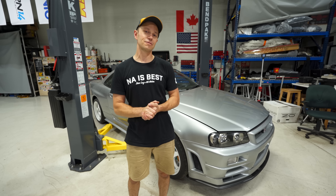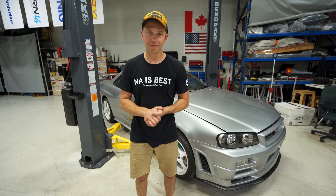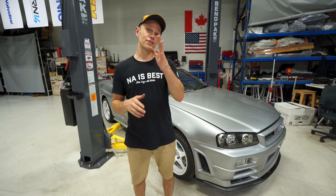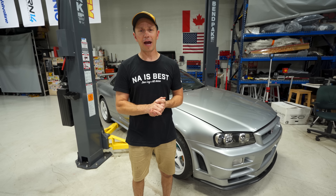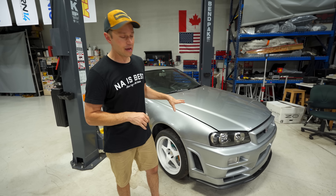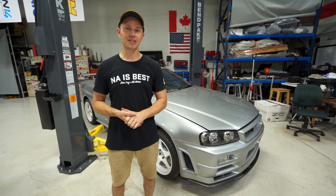It feels like it's been months, and it probably has been months. We've been hit with a couple of delays. We are going to be using a two-wheel drive dyno — the same dyno that Dave's car was on — because I think it'll be a good comparison for power figures. But to do that we do need to do one little mod to this car, so let's get this thing up in the air and I'll show you what we need to do.